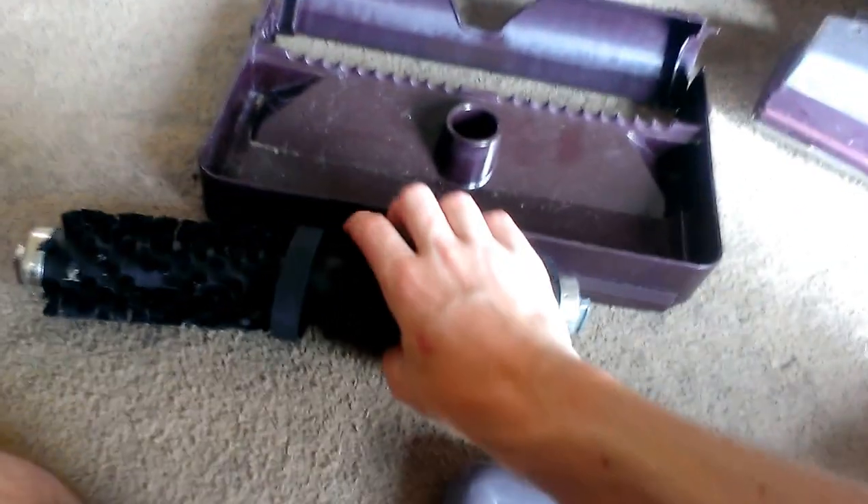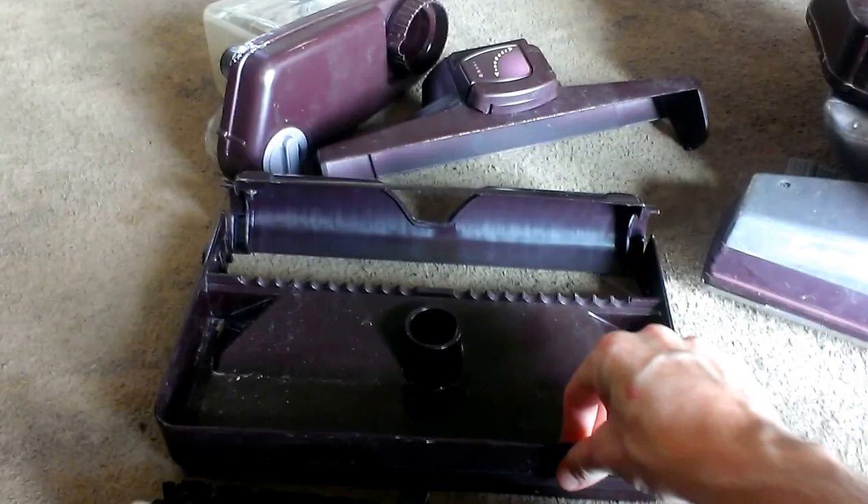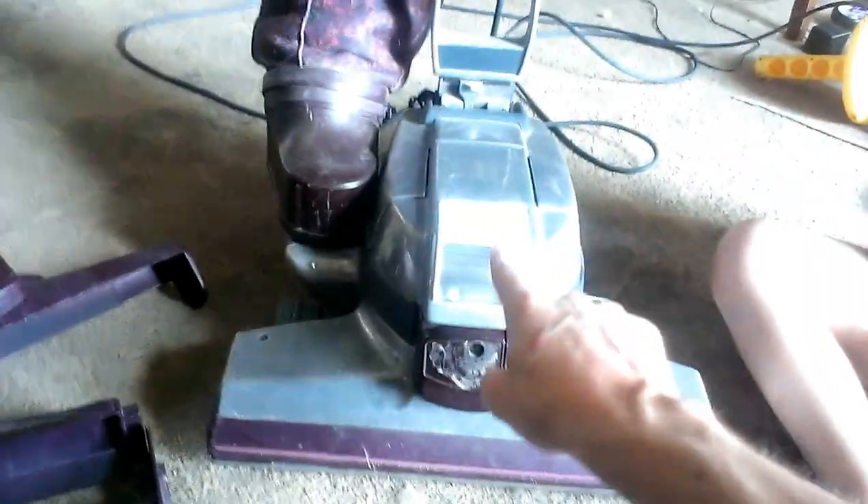Alright, what's up guys? I'm going to demonstrate how to put a Kirby Carpet Shampooer System together. This is a G5 Shampooer System that I'll be using on the 80th Anniversary Edition Kirby Generation 4.